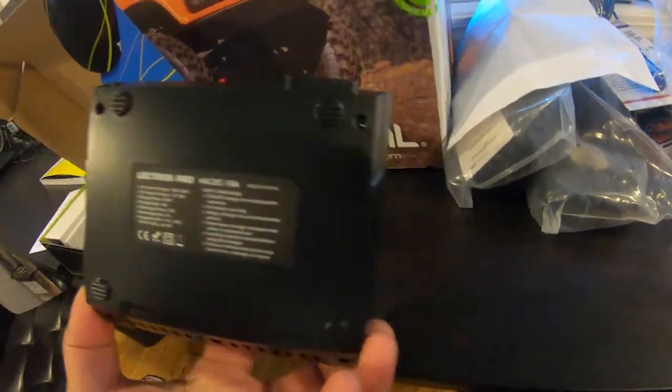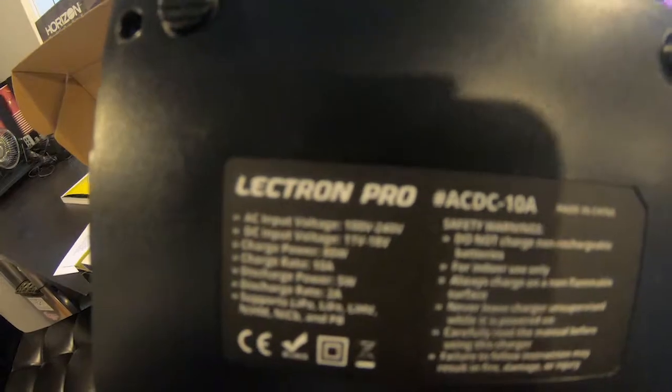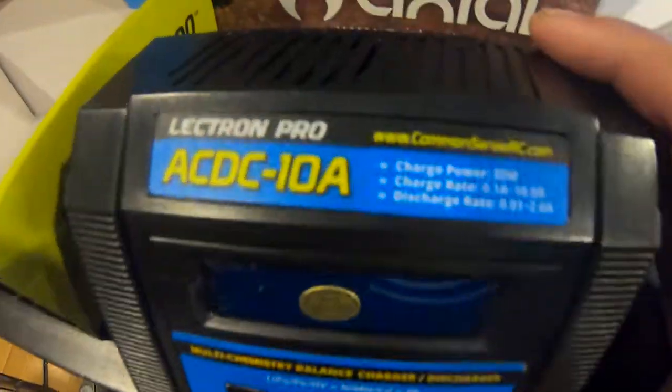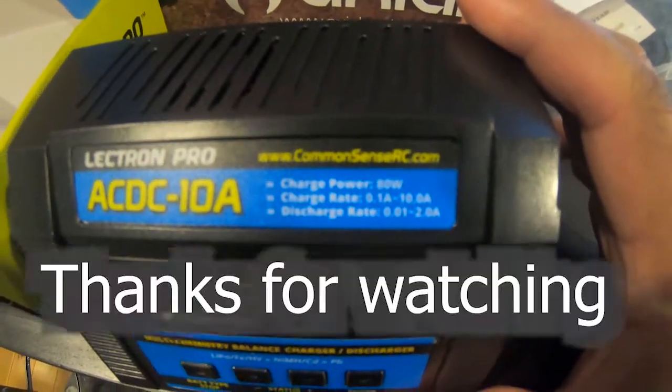I think it's the best charger on the market right now — the Common Sense RC Electron Pro lipo charger. It's faster, I'd do it, get rid of my power supply at home. 10 amps is cool, man. Hope you guys enjoy — pick one up, I highly recommend it. Thanks.